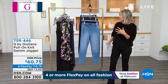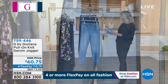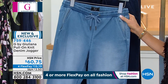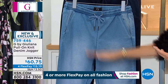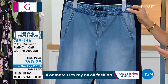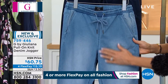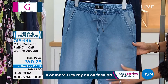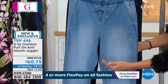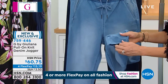Instead of wearing your traditional regular structured denim, this makes it easy and fun. It's taking everything we love about that athleisure jogger look and doing it in denim. You have the beautiful tab that works all the way around so you can really tighten that waist. There are pockets in the front, and notice the beautiful acid washing — almost a brushing — so you get that ombre look from inner thigh to outer thigh.